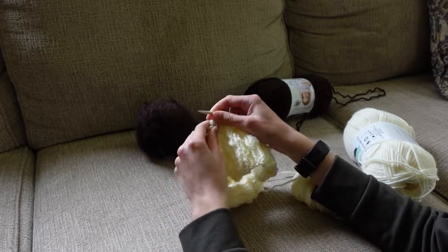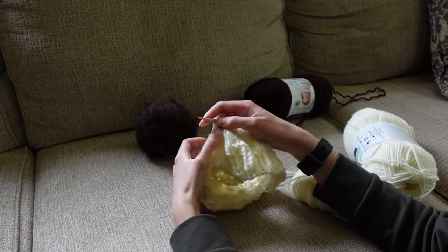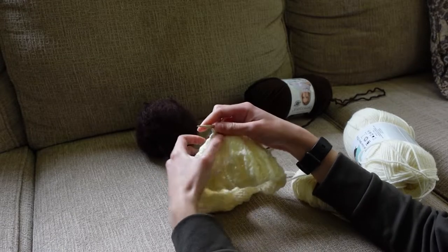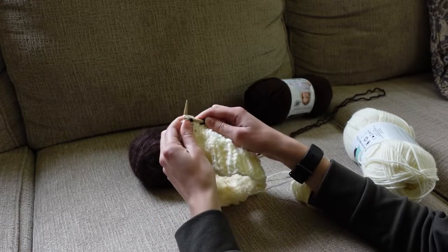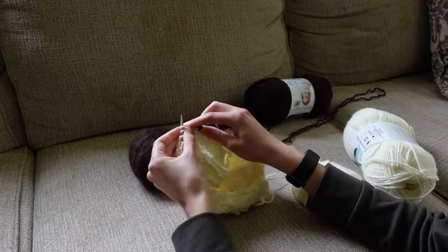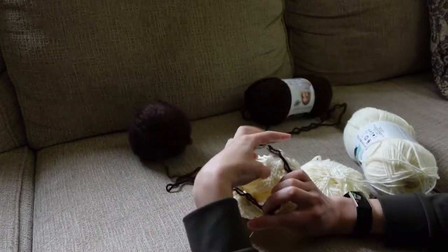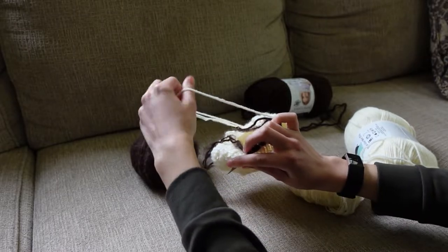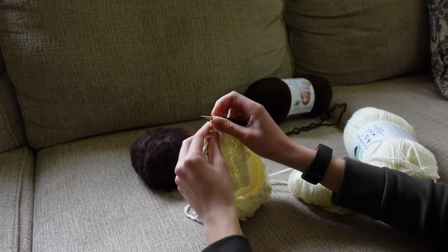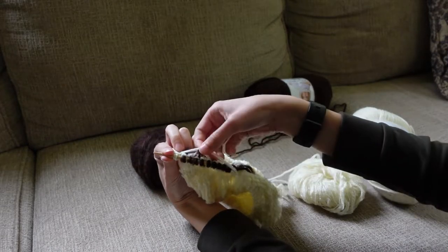Just a note about intarsia: when you're knitting on a knit row, you are knitting from right to left of the garment, so you read from right to left of your pattern when you are switching between the white and the brown. When you're purling, you go from the left to the right of the garment, so you read your pattern from left to right. It can get a little confusing, but once you get the hang of it, it'll work out.